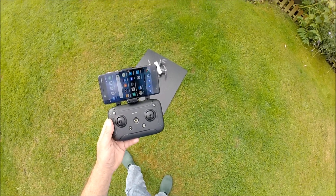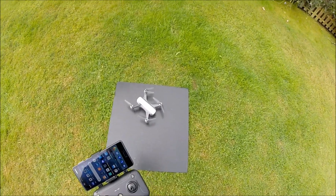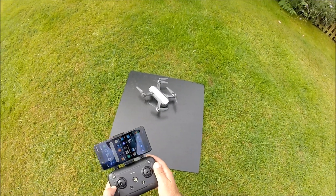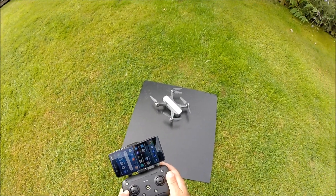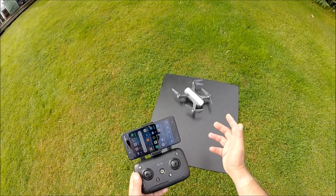Good morning everyone. As you know I've been flying the JJRC X9 Heron for quite a while, and in response to a couple of requests I'm now doing a specific video on how to set this drone up and calibrate the gyros and the GPS, which is very much similar to what's in the instruction manual.